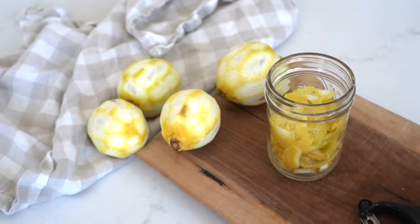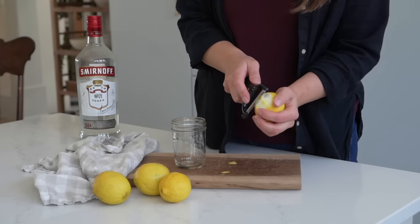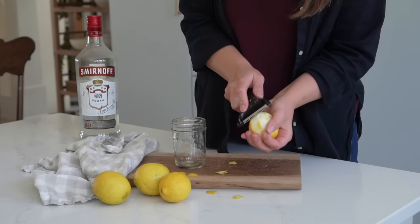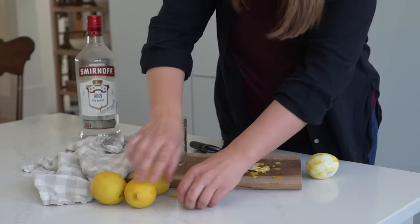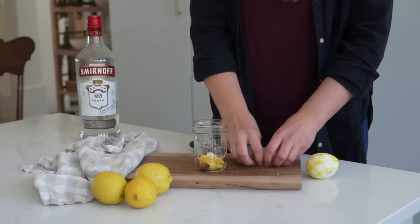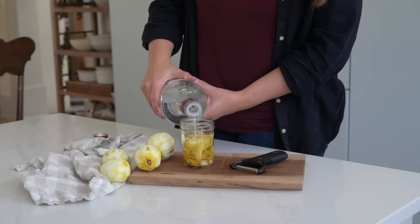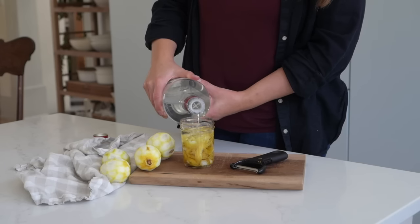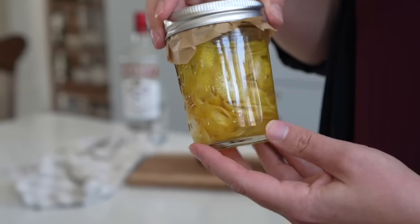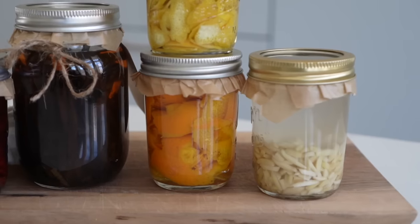Then of course while I was at it, I had to try lemon extract. I ended up using four lemons to fill the half pint jar — same thing, you just zest the yellow peel right off the lemon and fill your jar with it. I've been trying to think of ways to use this. I mean, what is not delicious with lemon? If you wanted to mix my lavender extract and the lemon extract in your baked goods, I think that would be quite delicious. I've already shared how to make a lavender extract last year. So it's just the year of extracts, and I'm having a lot of fun with it.